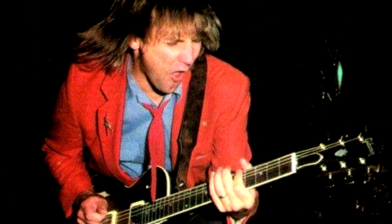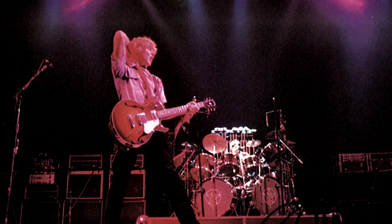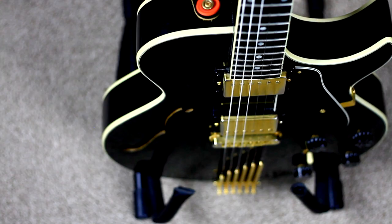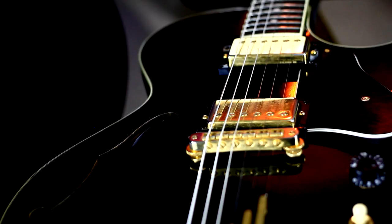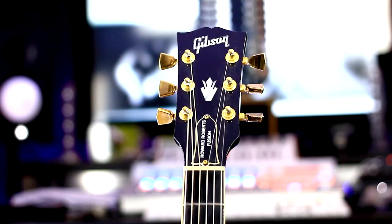I first noticed this guitar because Alex Lifeson played one on Rush's Moving Pictures. Listen to Tom Sawyer — that's the Howard. This guitar defined the look and sound of a guitar for me. By the time I saw my first one up close, Gibson had released the third generation of the Fusion. I spotted it at a music show — all black with gold hardware and that signature Fingers tailpiece. I was in high school at the time and couldn't afford it, but I swore I would buy one as soon as I could.